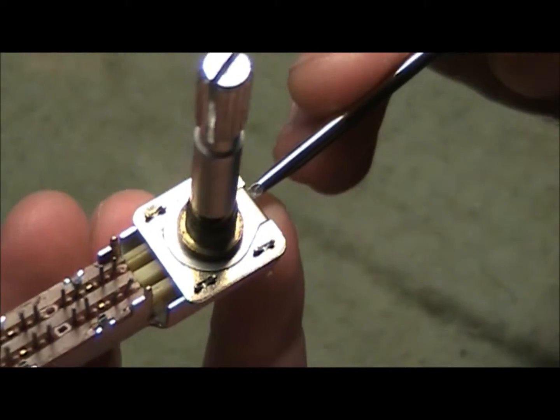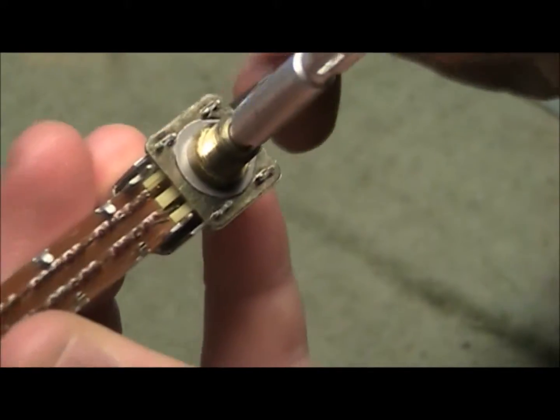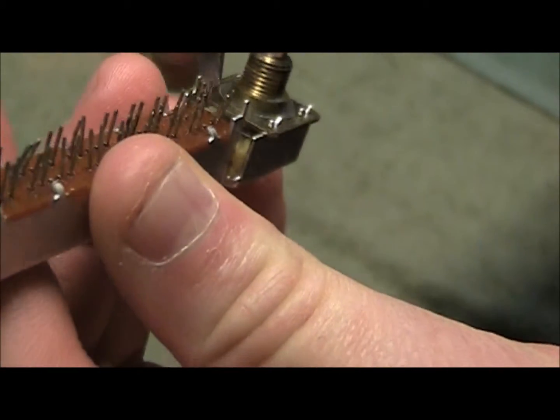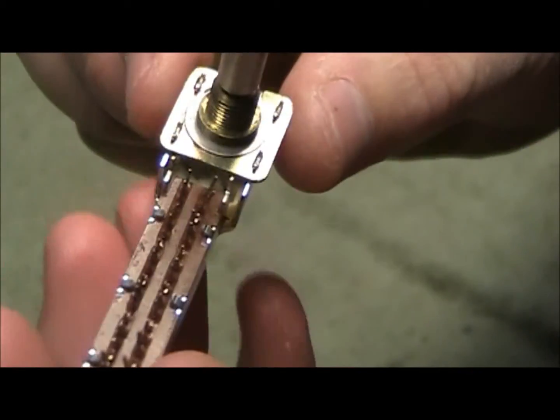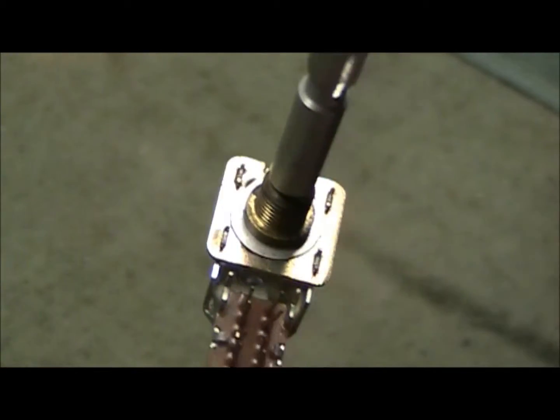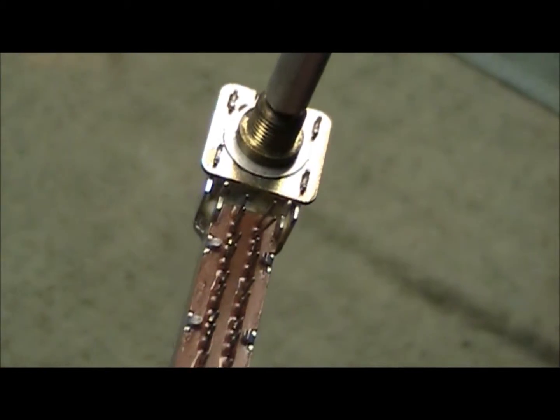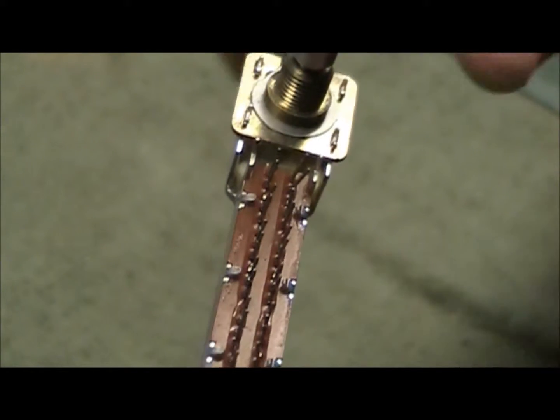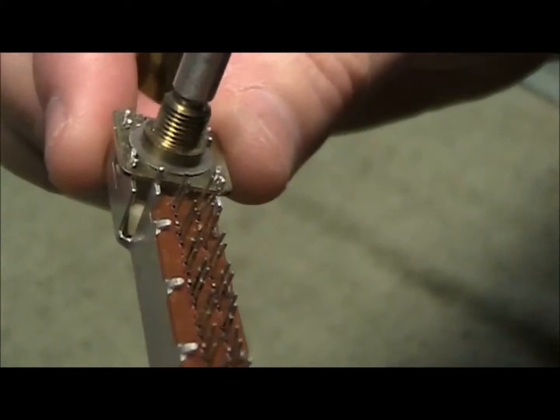Now if you do have a radio that is screwed, you technically could take this apart and move that slider to the position it needs to be in and then leave it. So if you wanted it on radio, or if you wanted it on input — auxiliary, CD, or line in — you could just set it, and then it's set for good. But I'm going to try and repair this.